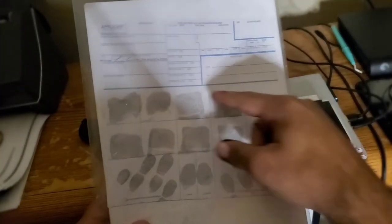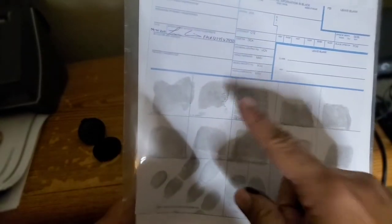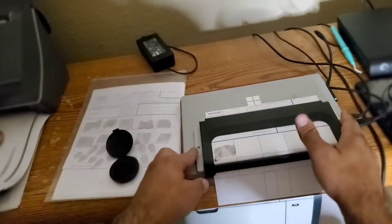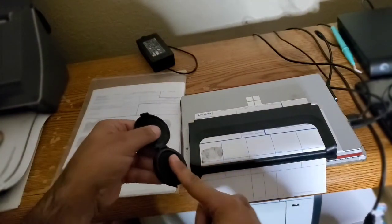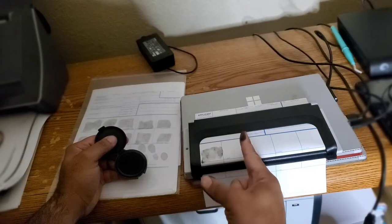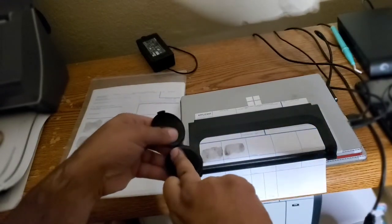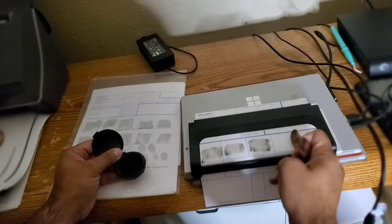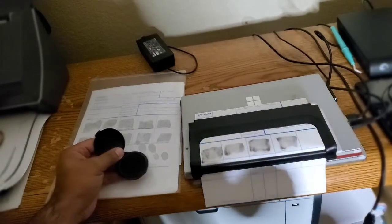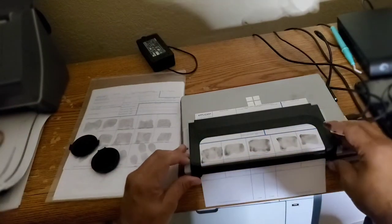I always have a set I've already done so they have an example of what it should look like. See how it's all in a square instead of flat prints — that's what it should look like, not too hard, not too soft. Roll from side to side, drop it down, roll, lift straight up. We have the thumb complete — beautiful. Next is the index, middle, ring, and pinky, each rolled sideways to sideways, dropped down, rolled, lifted straight up.